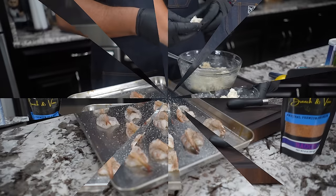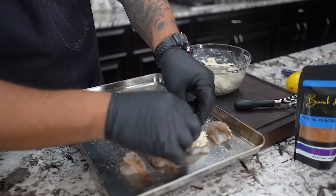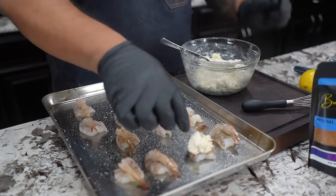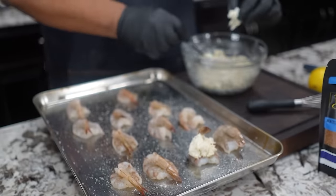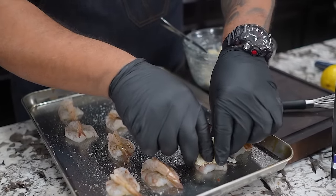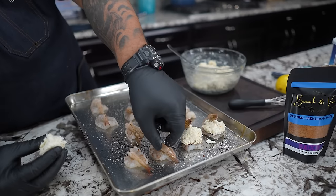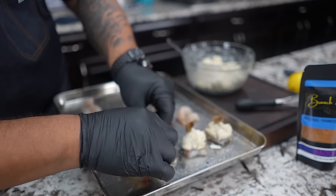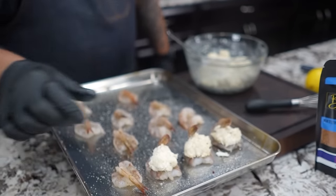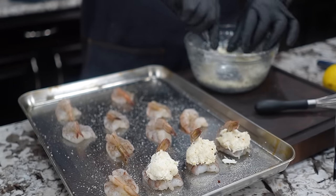Now we mix this around and we're getting ready to form this into like a little ball, then just lay it on top of the shrimp. I don't want to pack it. This is what we do right here — we take that and place it on. Remember when we were worried about the tail keep falling over? Now we got a place for the tail to rest. I'm big into everything looking good, so I want to make sure we got it right. I'll go ahead and get the rest of these done.